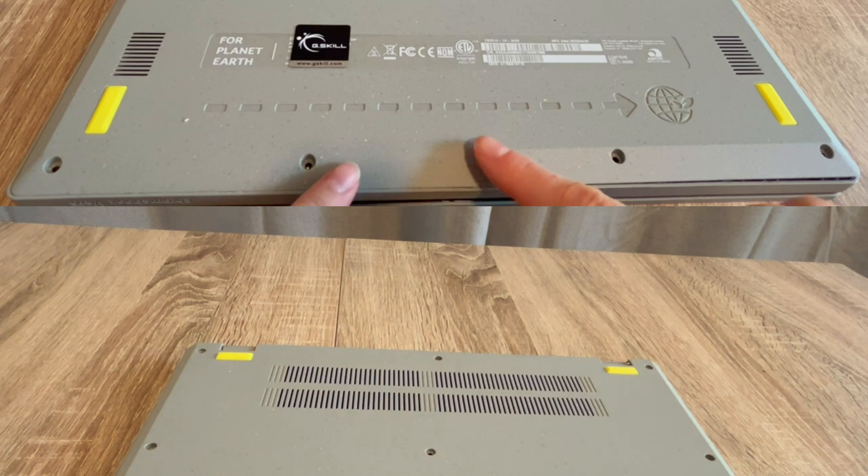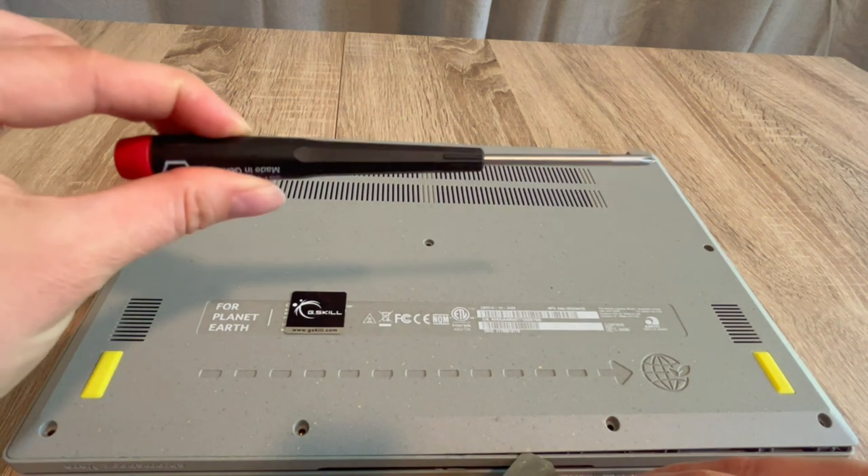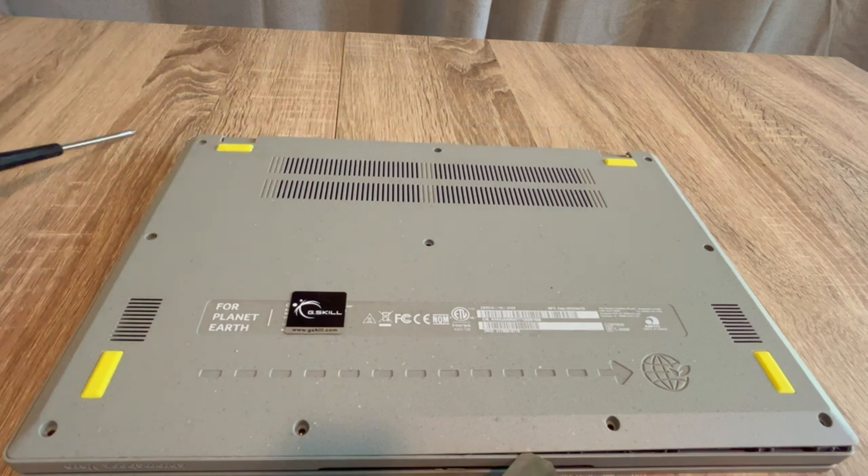It's your HP. My name is Liz and I'm a certified repair technician. We're going to go over how to do what's called draining the flea power from your system, which oftentimes is known for reviving a dead laptop.